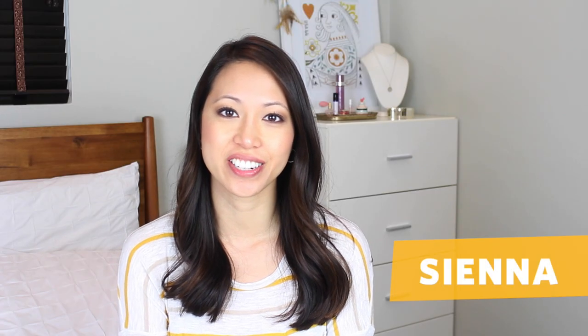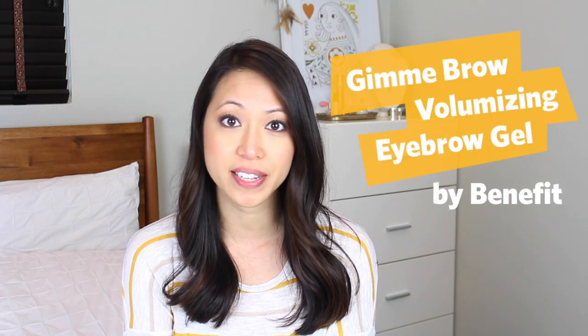Hi, Sienna from Curious Chicks here, and you may notice something a little bit strange about my face — my eyebrows. I have no eyebrows on today, because I'm going to review something called Gimme Brow Volumizing Eyebrow Gel by Benefit.